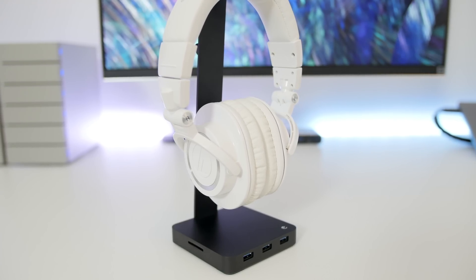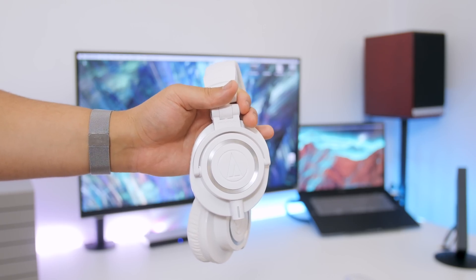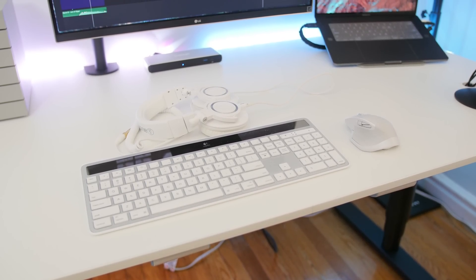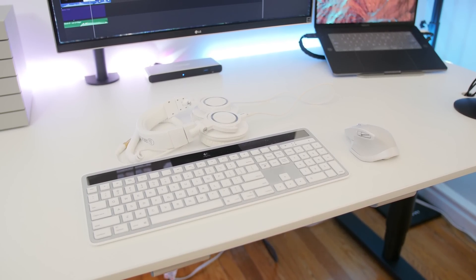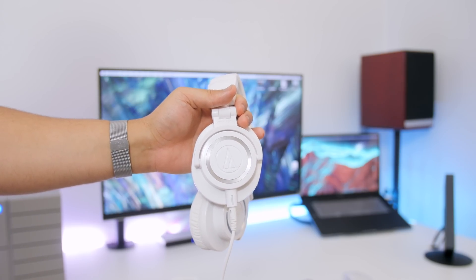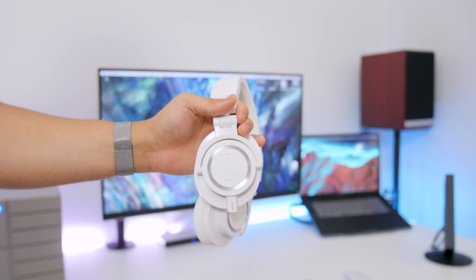Resting on top of the stand, I keep my Audio-Technica ATH-M50Xs in white. I love these headphones — very clean look. They match my keyboard-mouse combination and output incredible sound. It's perfect for music and video editing. It's not USB-C powered like everything else, but it is one of the very few headphones to feature a detachable cord, which was a huge selling point for me.